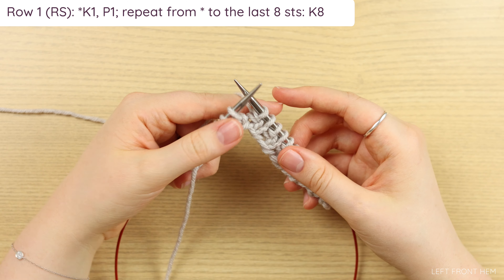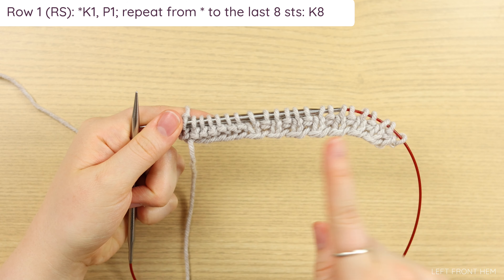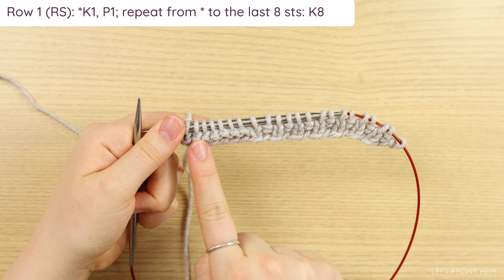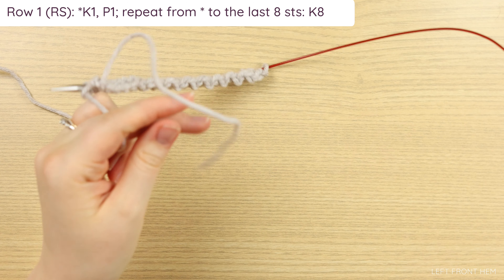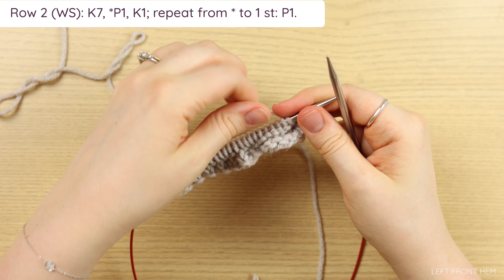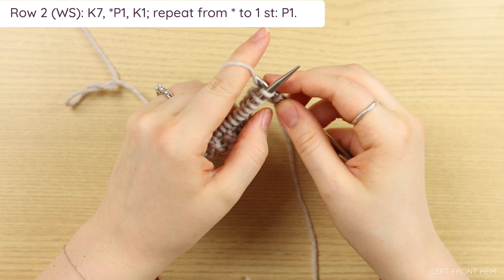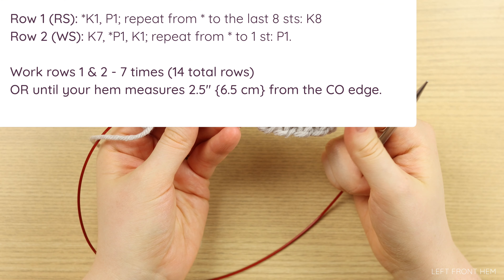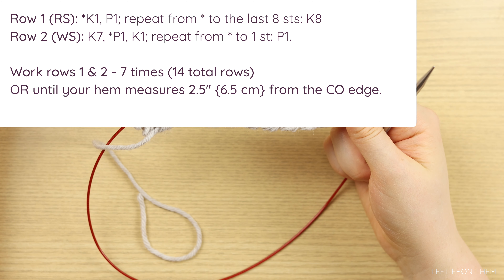For row one, work knit one, purl one until you have eight stitches left on your left-hand needle. Once you get down to the last eight, you're going to knit all of them. You've got your ribbing and then your edging in garter. Go ahead and turn your work. For row two, knit seven and then work purl one, knit one to the last stitch, which you will purl. This is exactly the same as your setup row.